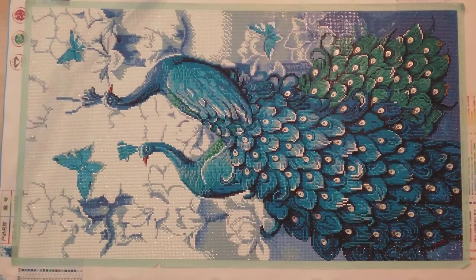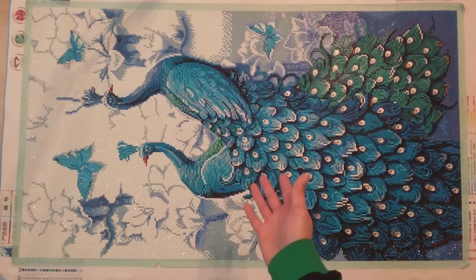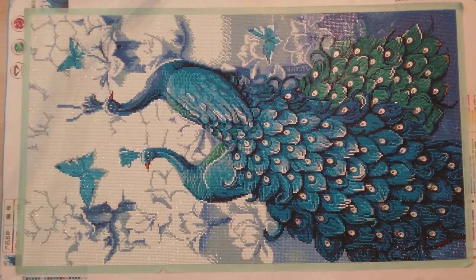Hello, welcome to another video. Today I'm doing my post-completion review of this massive diamond painting that I got from Mian. I figured no diamond painting collection is complete without a peacock, right?